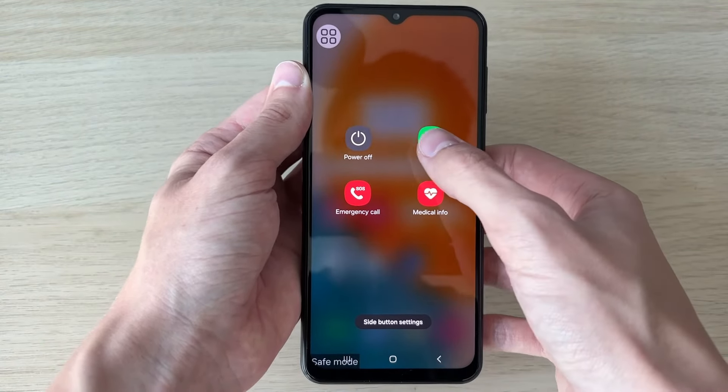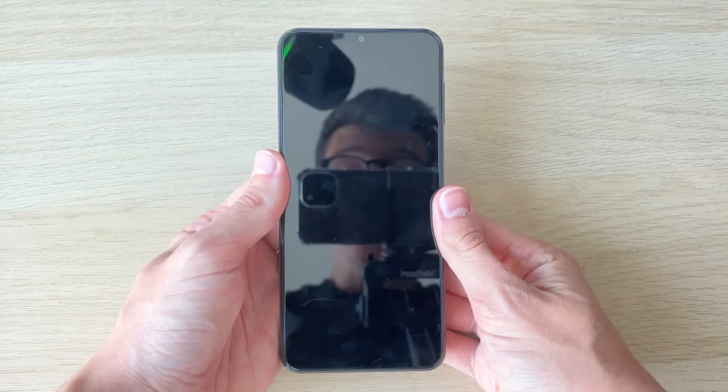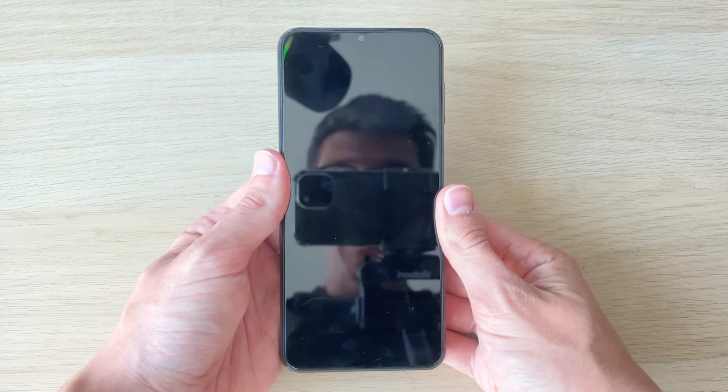Locate the Power Off menu and click on it. Then click on Restart, and Restart again. Your phone will restart, and when it starts again, safe mode will be turned off.